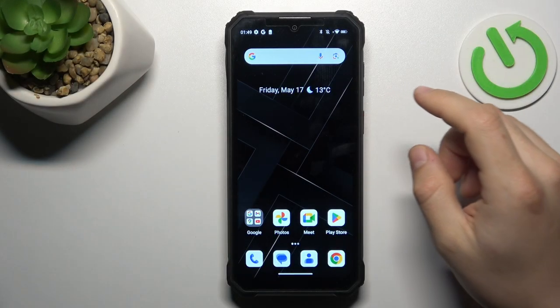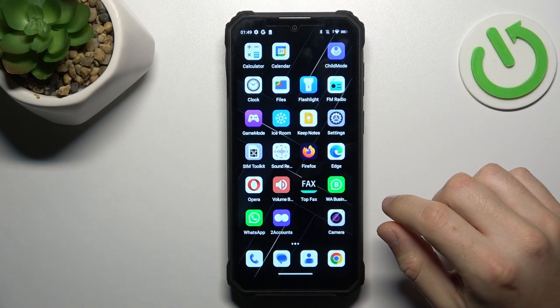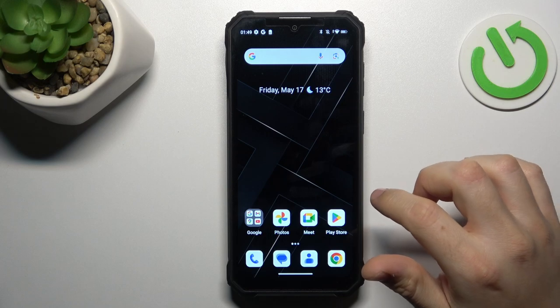Today I'm going to show you how you can hide icon notification dots on your home screen in OKTEL WP-36.